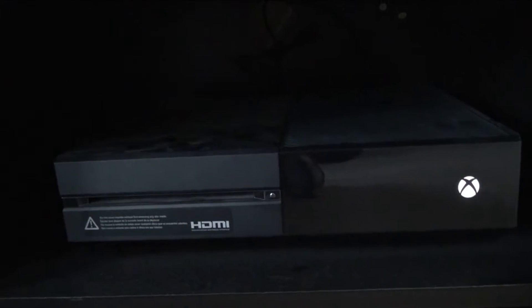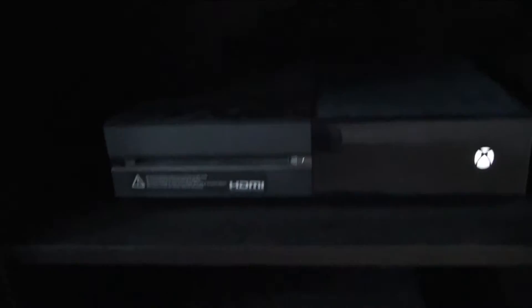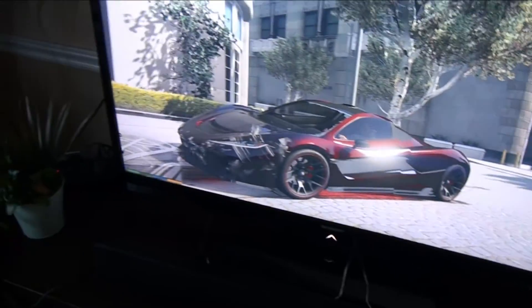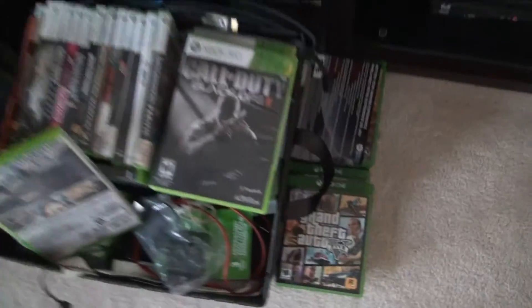I'd always pick performance over looks — unless it's a car, obviously. There's a standard Xbox One there, and we've also got a Wii in there that I don't really use anymore, along with a bunch of Wii games. I'll probably be selling that.